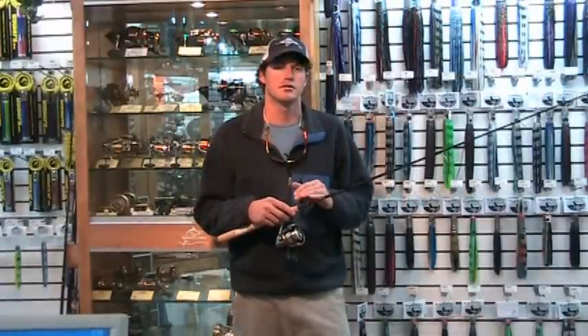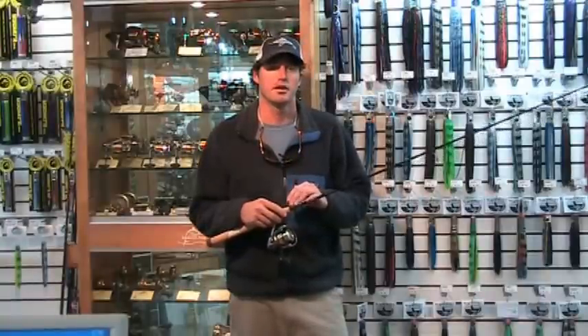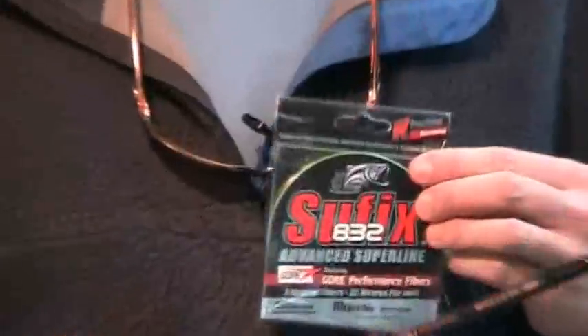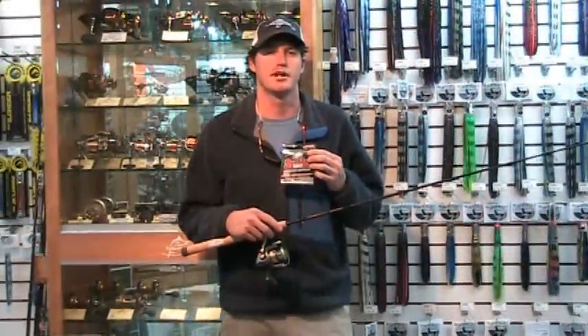The longer rod gives you much farther cast versus a shorter rod. We paired this rod up with a Shimano Sustain 2500 and this new Suffolk 832 braided line. Check out HaddlesPoint.com today to order your new LUMIS rod.